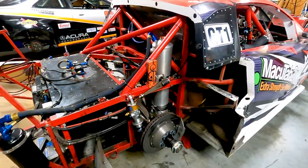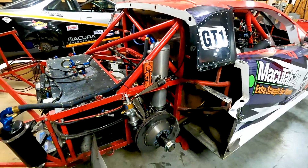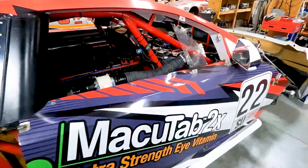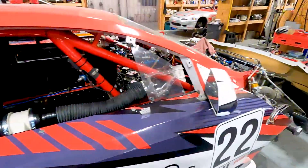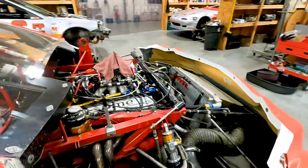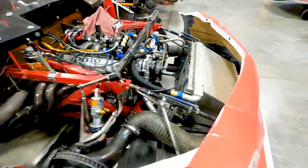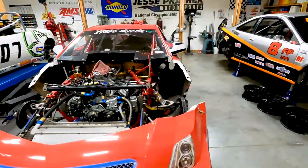Even got oil in the dry sump tank and spun it over for oil pressure — looking good. Just a little more clean-up action. We will be replacing or fixing the rear tail where there was some body damage, but everything seems to be working really well so far. Got it all nut and bolt checked and moving forward.